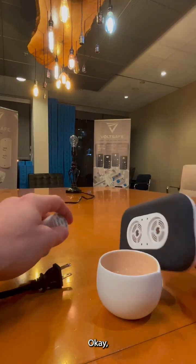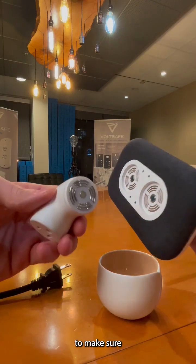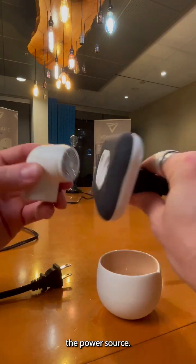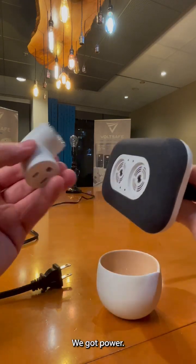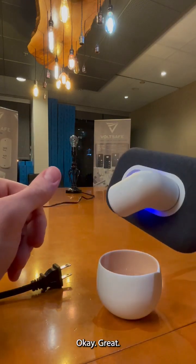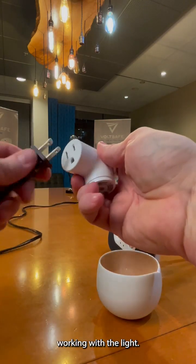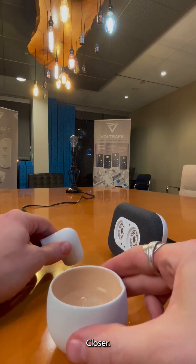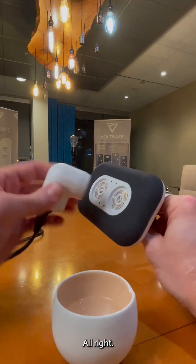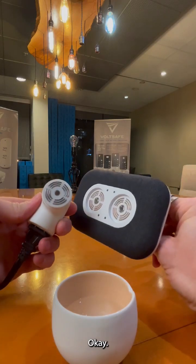Now, okay. So first, let's check to make sure that this is going to turn on with the power source. We got power. Okay, great. Wonderful. Let's make sure it's working with the light. Get this water a little closer. All right. Boom. Okay. We're happy.